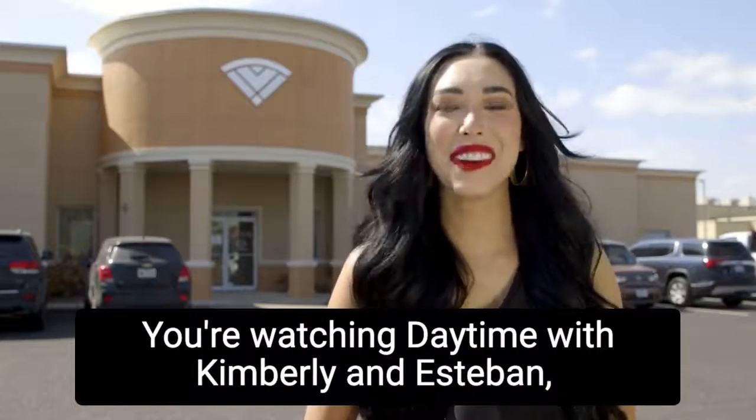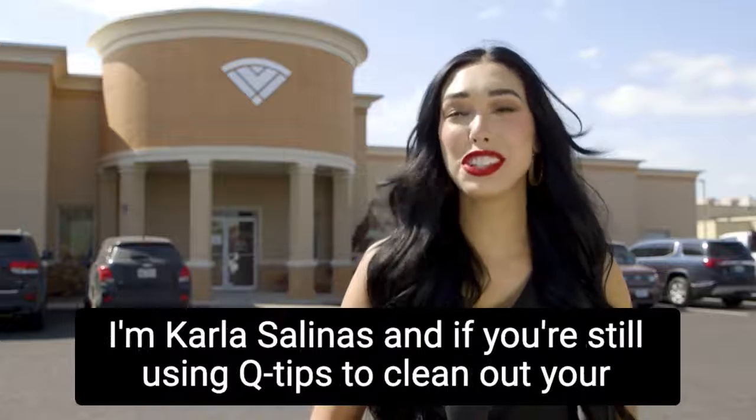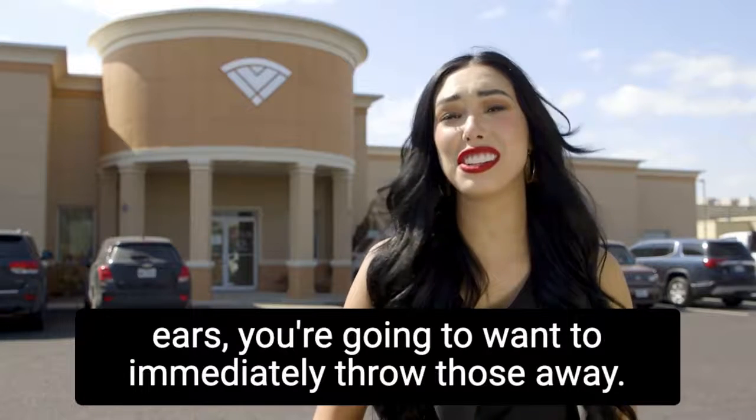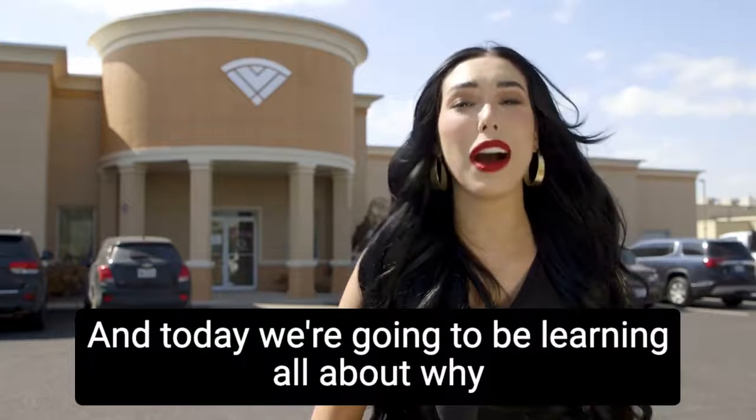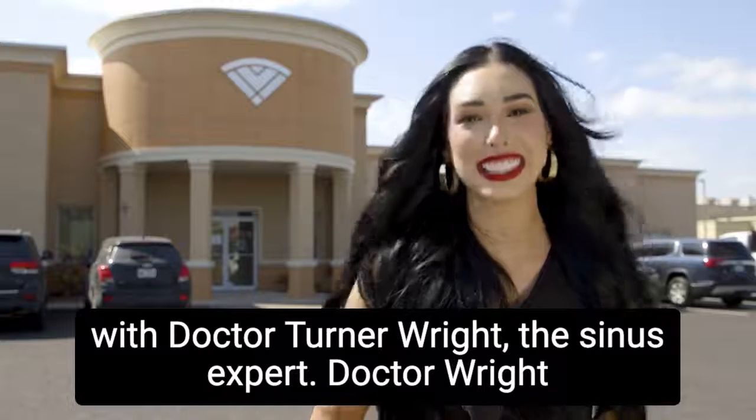You're watching Daytime with Kimberly and Esteban. I'm Carla Salinas, and if you're still using Q-tips to clean out your ears, you're gonna want to immediately throw those away. Today we're gonna be learning all about why with Dr. Turner Wright, the sinus expert.